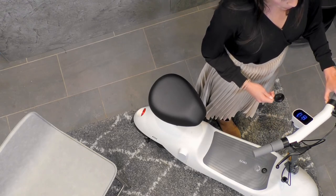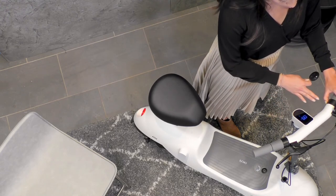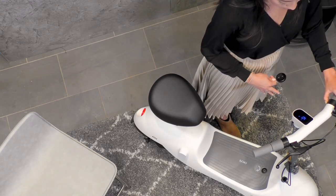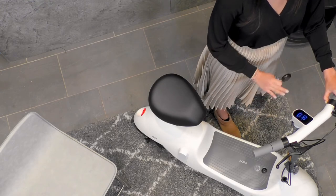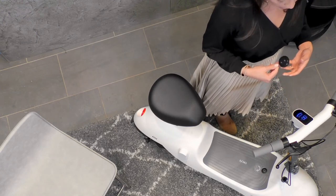If you double-click, you can access the headlights, turn them on, and switch the driving modes just by double-clicking. You can switch throughout those three driving modes, which is so fantastic, and it really customizes the way you're going to ride the Okai Beetle.